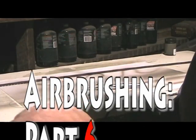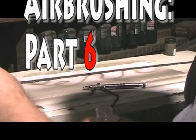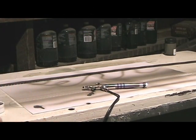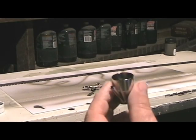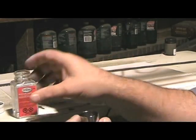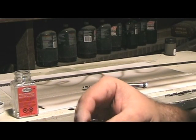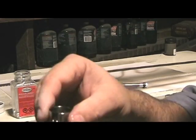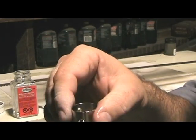First thing you're going to need to do is take your little cup here and basically clean it out. Can you see it? Take a little cup, take a little mineral paint thinner in there and just kind of wash it out. I've already done some washing out there but you want to make sure you get all the paint out of there so it doesn't dry up.